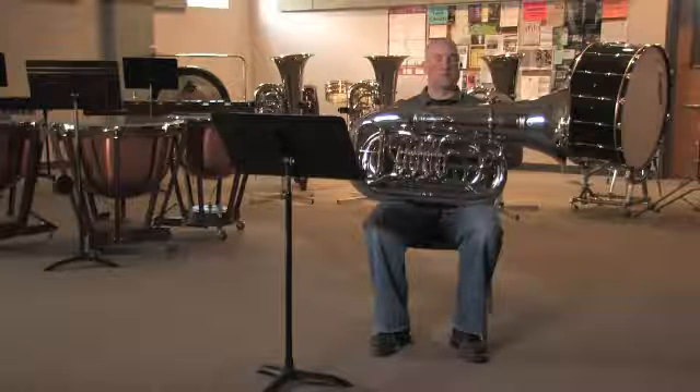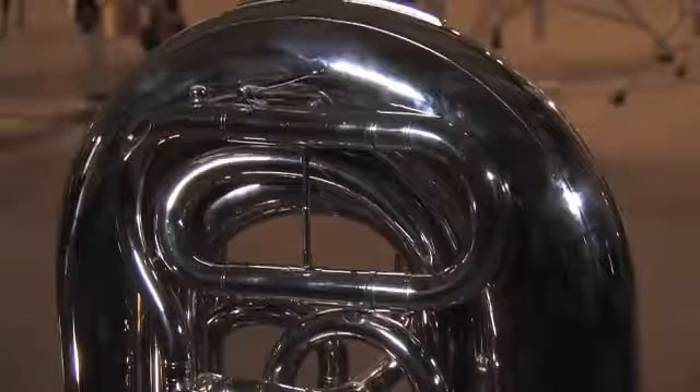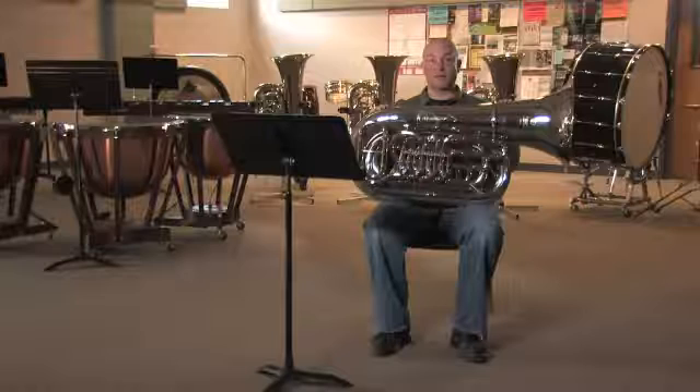We encounter something called the harmonic series. With vibrating science and acoustical science, we've come up with the name of the harmonic series or harmonics. Tuba players and all brass players are able to hit different pitches of those harmonics based upon the vibrating metal, and we call those partials.